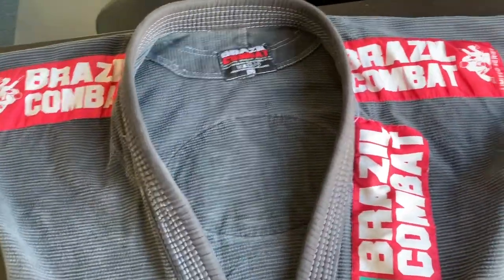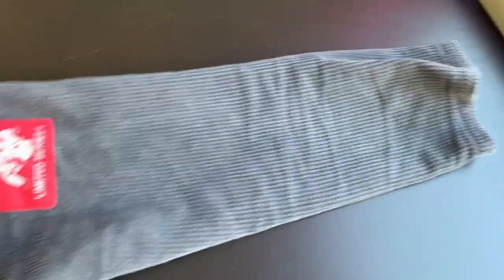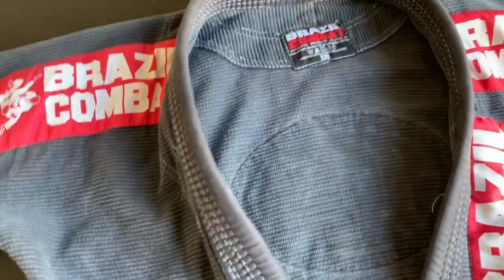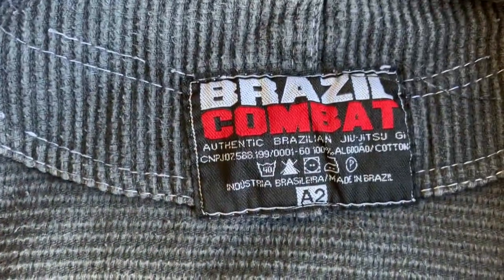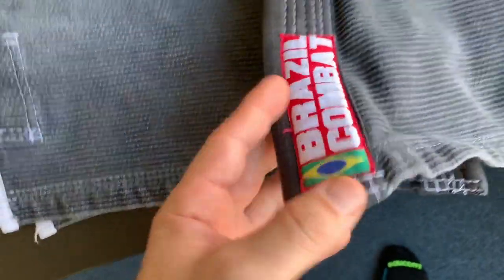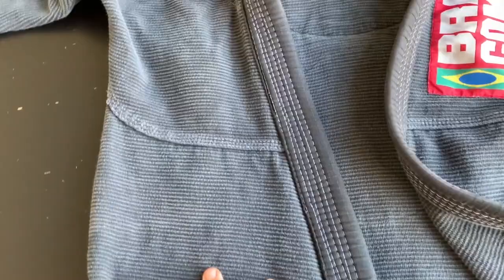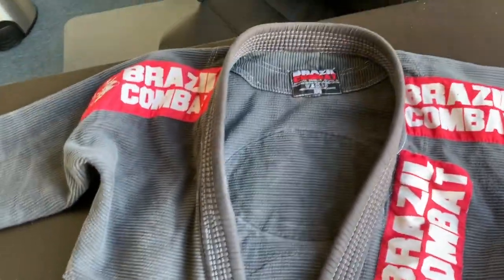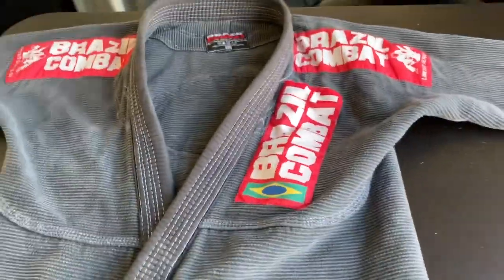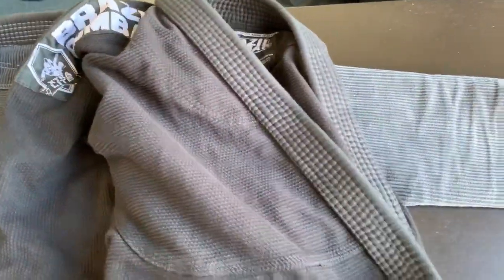This is my Brazilian combat gi — my go-to, my favorite of all favorites. It's lightened a little over the years; I believe it's about three years old. The tag suggests it may have actually come from Brazil — purchased there and brought to America. In the rest of this video you'll see me in this gi and see the difference between this one and the new one. Immediately, the patches aren't really the same.